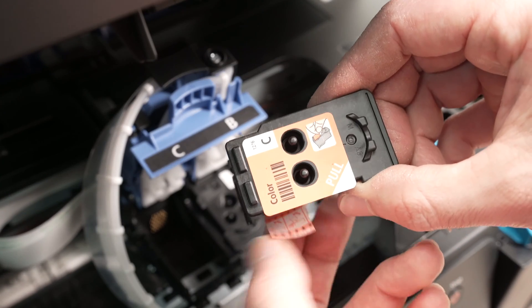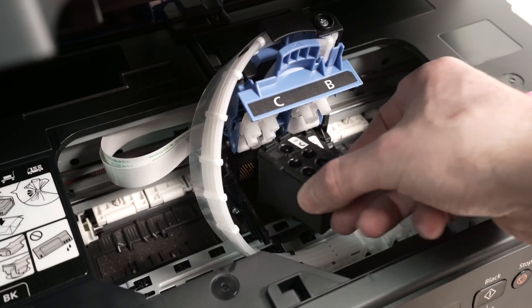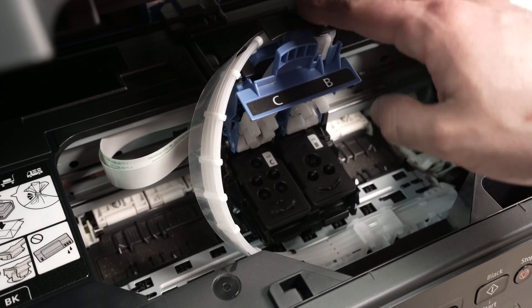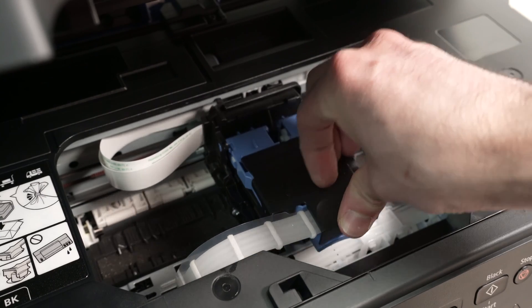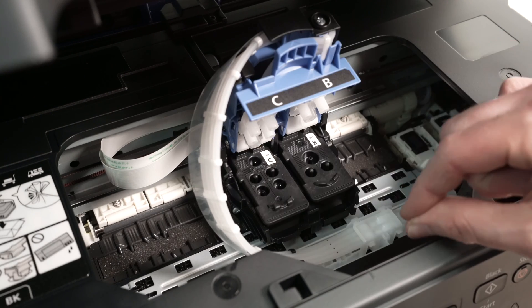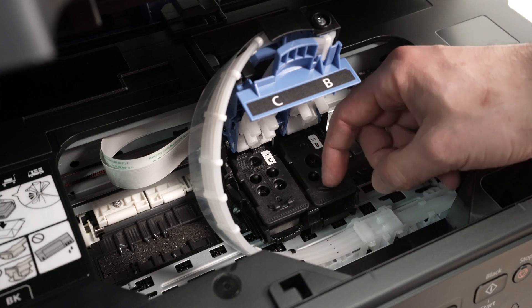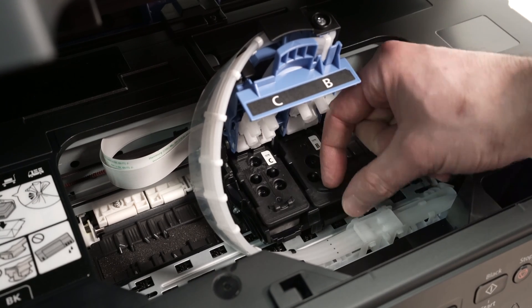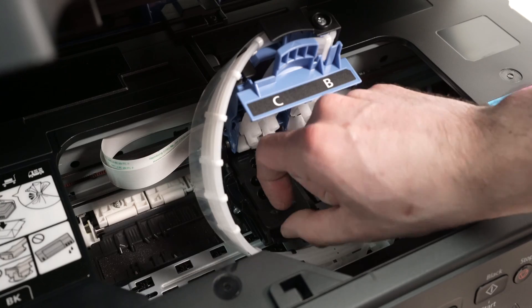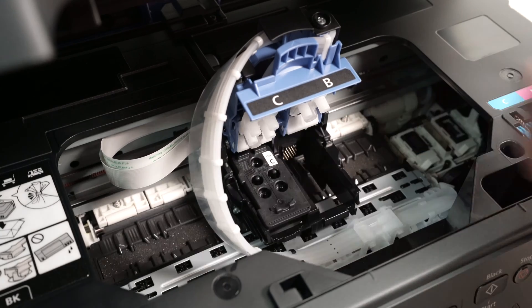Let's do the same thing for the color one. I'll remove the first label, then the second label, and simply glide it there, let it fall into its position. Now I just have to lower the lid until it clicks in place — this is very important. When the time comes to replace them, you need to pull it out in this direction and then lift it. You even have a place here to put your finger, push it out, and then lift it away.